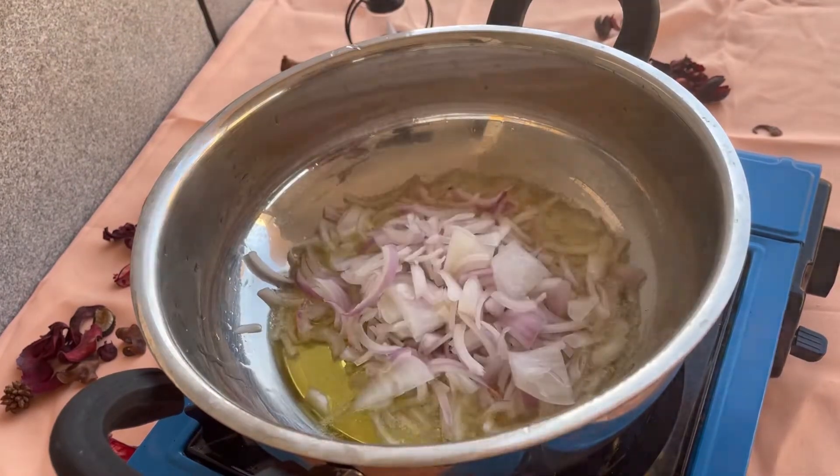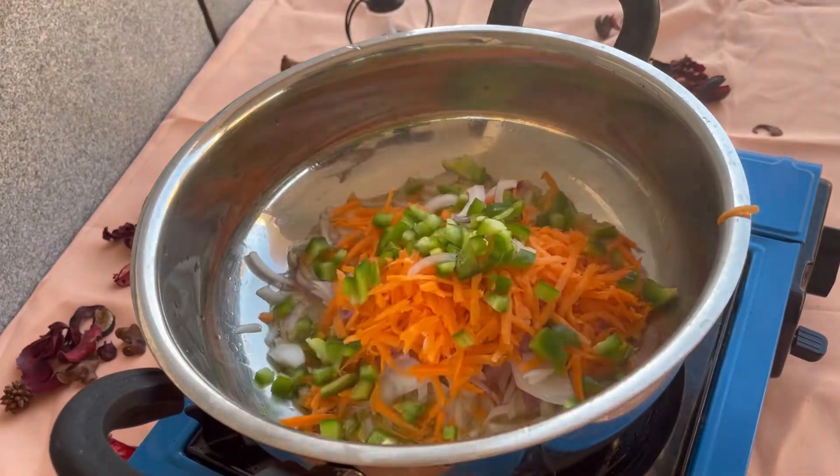In a pan, add some ghee oil. Then add onions, carrot, and capsicum.